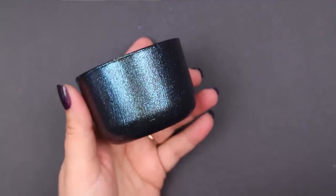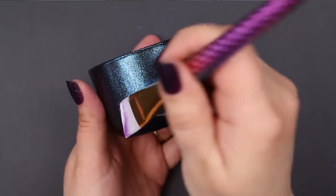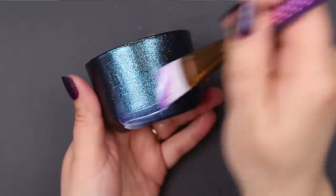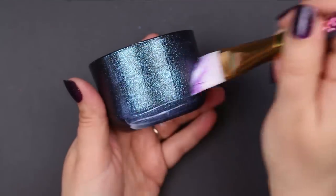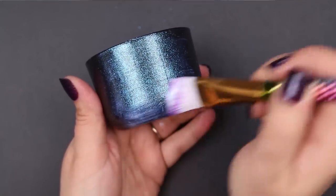If you do that, what I recommend is to apply the second coat in brush strokes that go perpendicular to the brush strokes you used for the first coat. That makes sure that you don't end up with any streaking or striping of the pigments, because your brush strokes are going in the opposite direction.